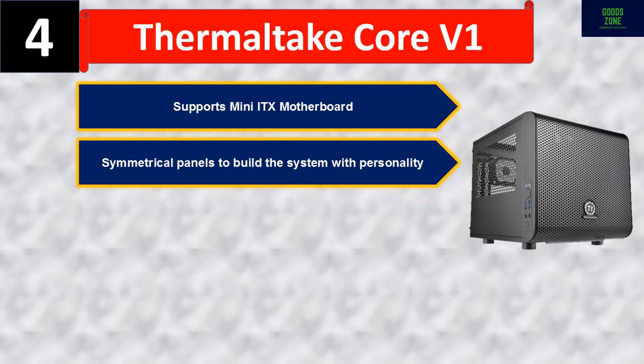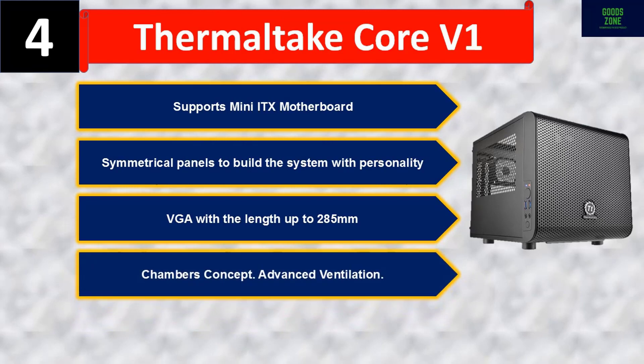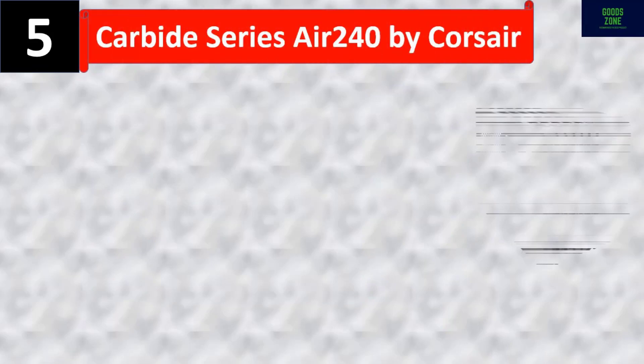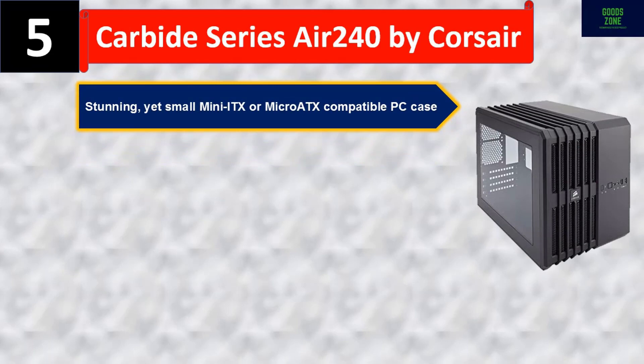Number four: Thermaltake Core V1. It supports mini-ITX motherboards, features symmetrical panels to build a system with personality, supports VGA up to 285mm in length, and uses a chambers concept for advanced ventilation. Please check the description for details and best price.